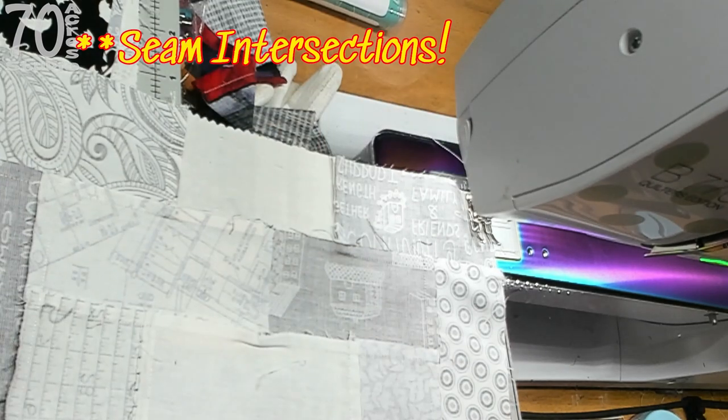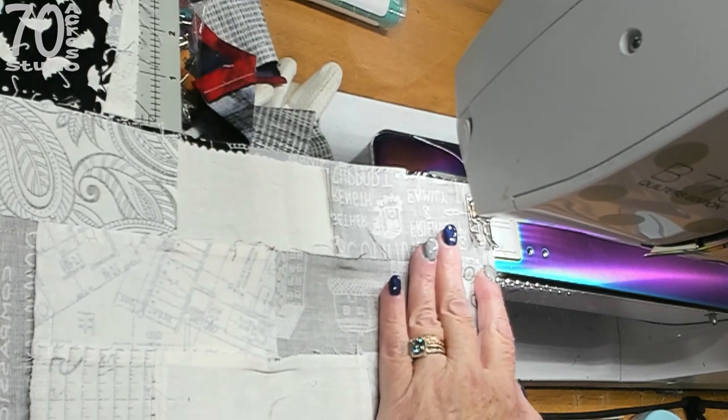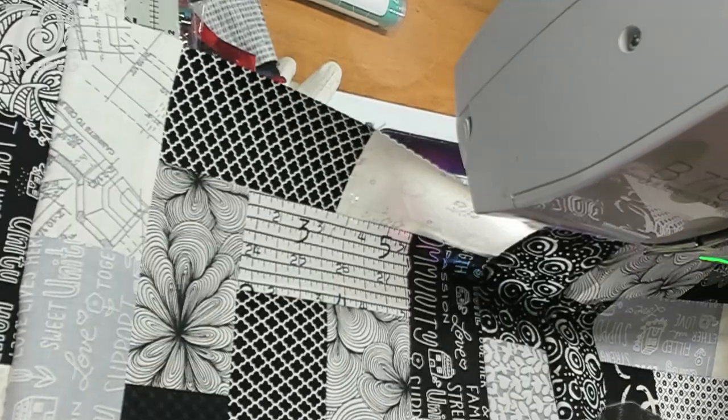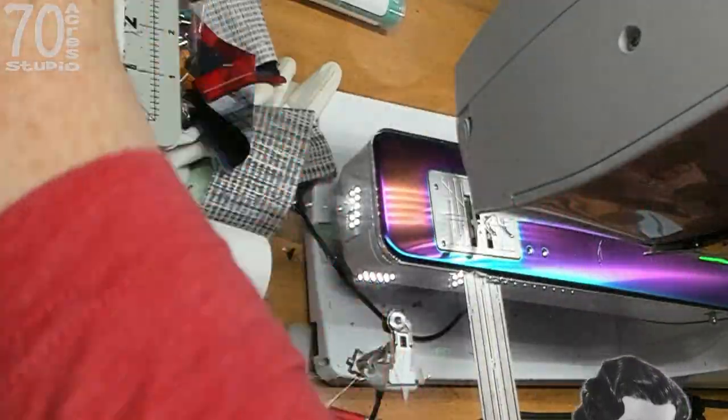I always start, do a few stitches, and then align everything. That's the first row and I will come back when I've got all the other rows done and we'll sew them together.